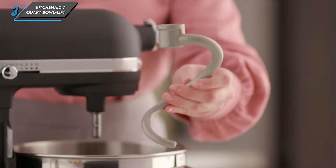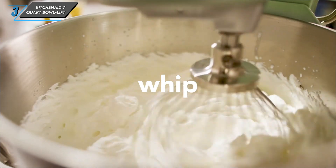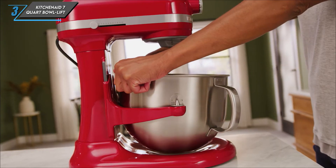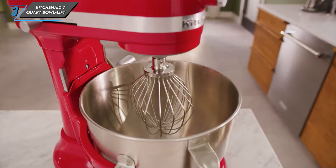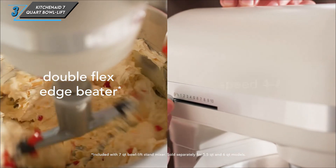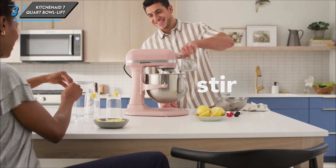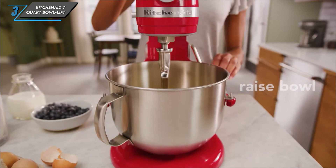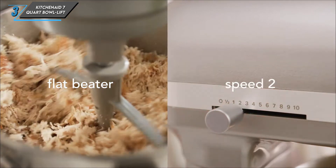Diving deeper into its performance, the KitchenAid mixer impresses with its stability and durability. Unlike tilt-head models, this mixer utilises a bowl lift mechanism, ensuring a quieter and less wobbly operation. Its redesigned 7-Quart capacity allows for effortless handling of both large and small batches. One standout feature is its array of included attachments — from the standard flat beater to the specialised pastry beater, this mixer is equipped to handle a variety of mixing tasks with precision. Whether you're whipping up cookies or kneading dough for homemade bread, the KitchenAid has you covered.